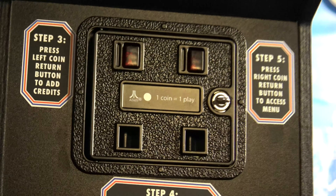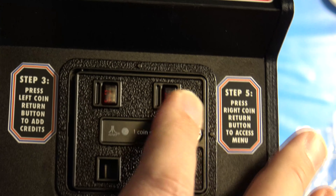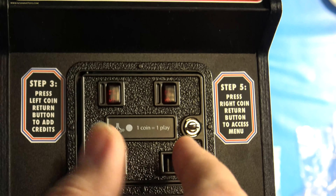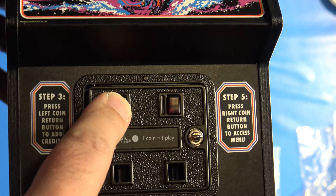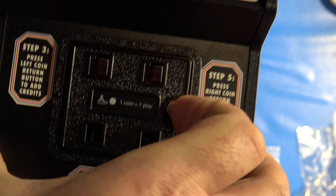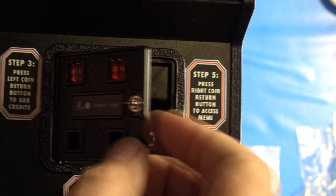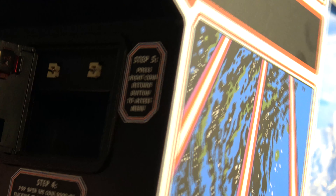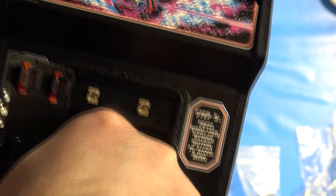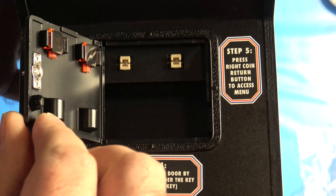The coin door area is very detailed. The coin return buttons have functionality — they access a menu to change settings like turning the marquee on and off and adjusting the sensitivity of the paddle. The left coin return button is how you add credits to the machine. To open the coin door, you put a nail under the key portion and lift up — it's made of metal. It does light up from behind, and there's a little compartment area down here where you might keep extra knobs.